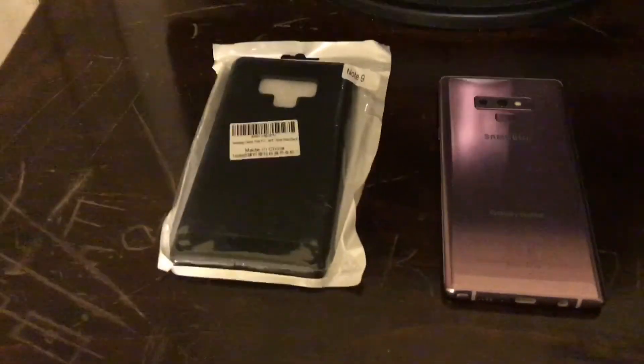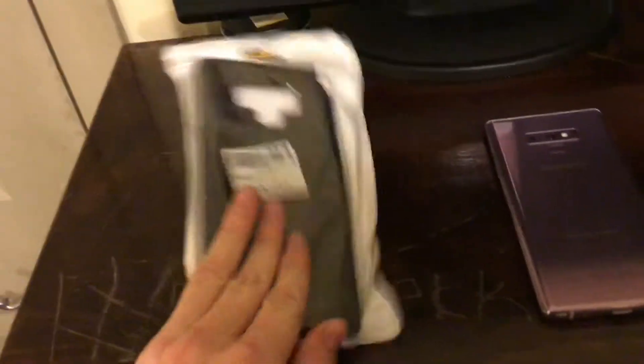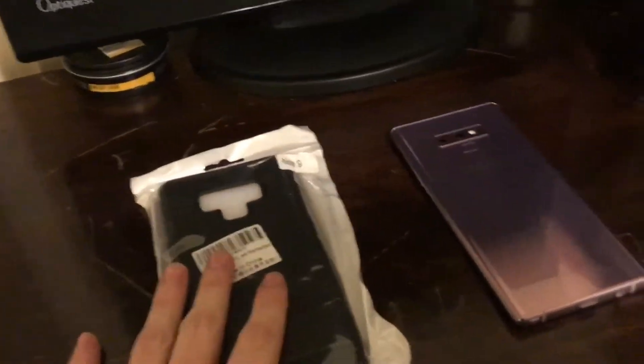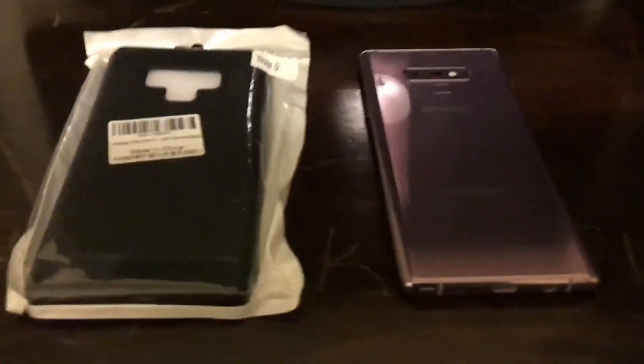Hey everyone, welcome back to the Edstack YouTube channel. Today we have a brand new case for my Galaxy Note 9 — a carbon fiber black case. This thing cost me four dollars on Amazon, but they bumped up the price by one dollar to five dollars. If you look up 'black carbon fiber case for the Galaxy Note 9' on Amazon, you should find it. I'm gonna unbag this and throw it on.